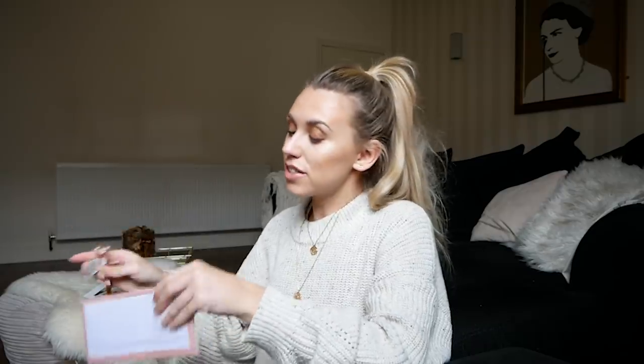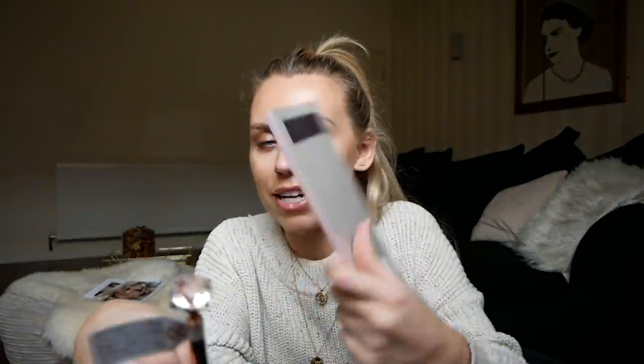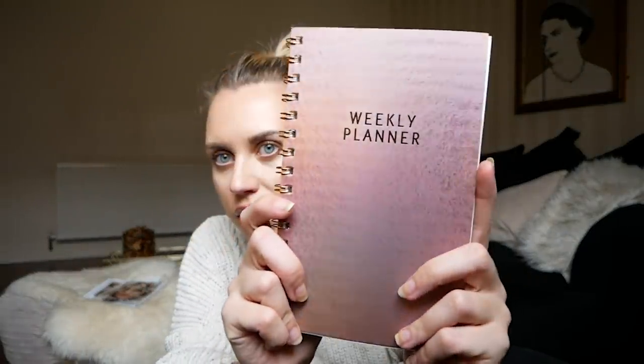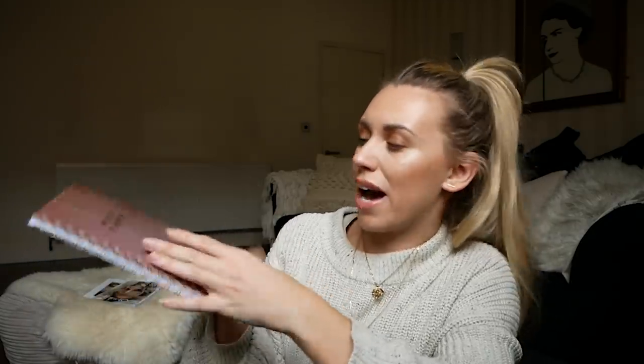For the stationery lover, I included a to-do list with a magnet on the back so you can pop it on your fridge, and a Hinge-inspired crystal pen in rose gold that goes well with the pinky coral tone of the list. I also included a weekly planner in the same rose gold with an iridescent finish — it's undated so you can use it any week, and divided into work, home, and play sections with a notes section at the back. All at one pound each.